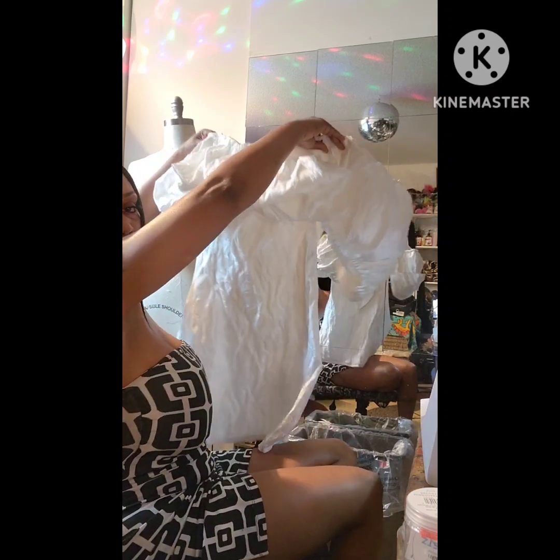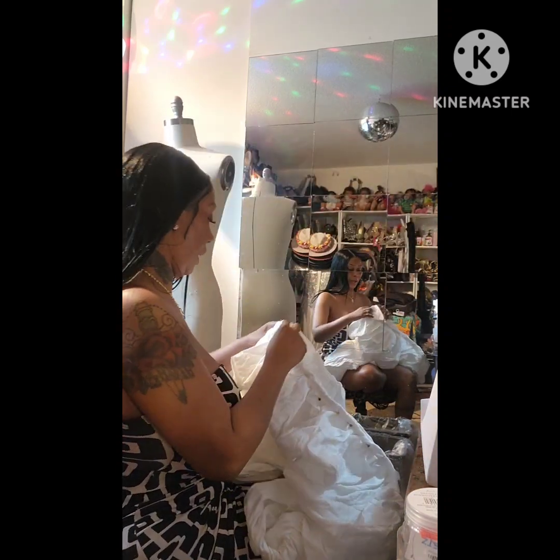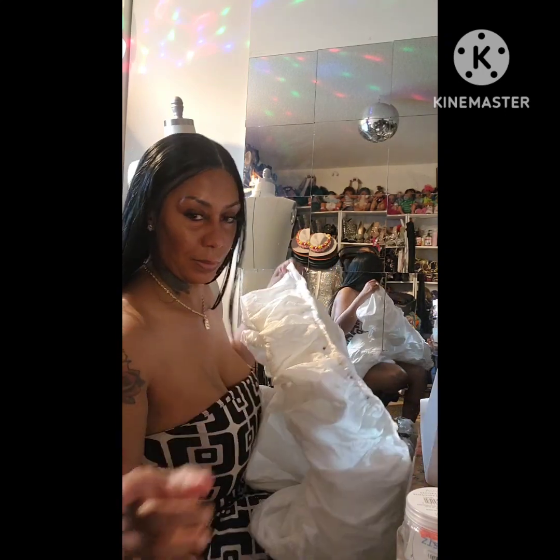So I'm putting the ruffles on the top of the dress. When I get it all secured I'll come back, but if I get it right it's going to be the ultimate cloud dress.